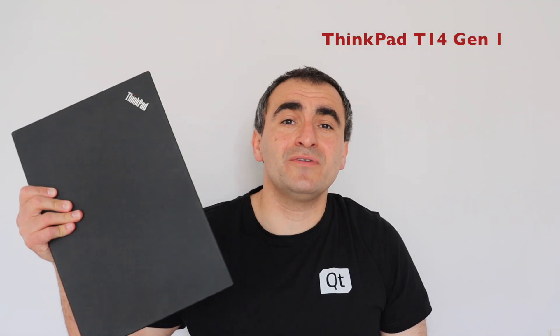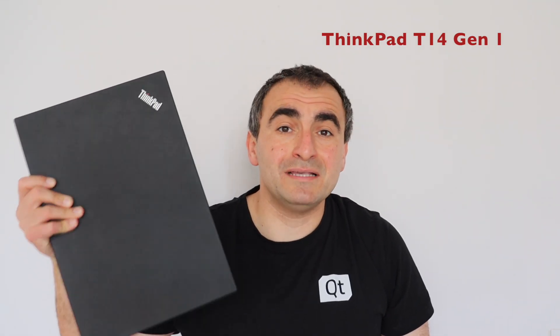Hi everybody, welcome to my YouTube channel. This is the Lenovo ThinkPad T14 Generation 1. This model is amazing and it is aging really well. In this video I'm going to show you how to fully disassemble it and swap the main board.